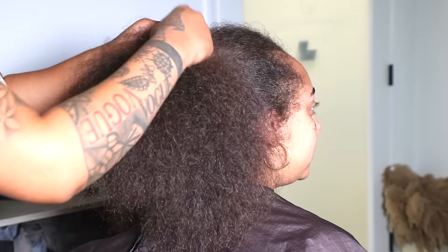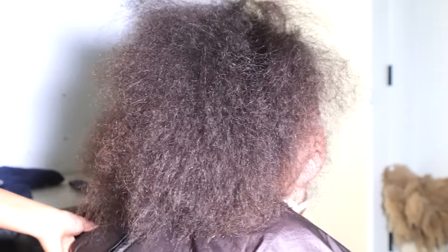Hey guys, welcome back to my channel. I'm Janae Nichols in case you're new. In this video, we're going to be doing my cousin's hair. You guys may recognize her.